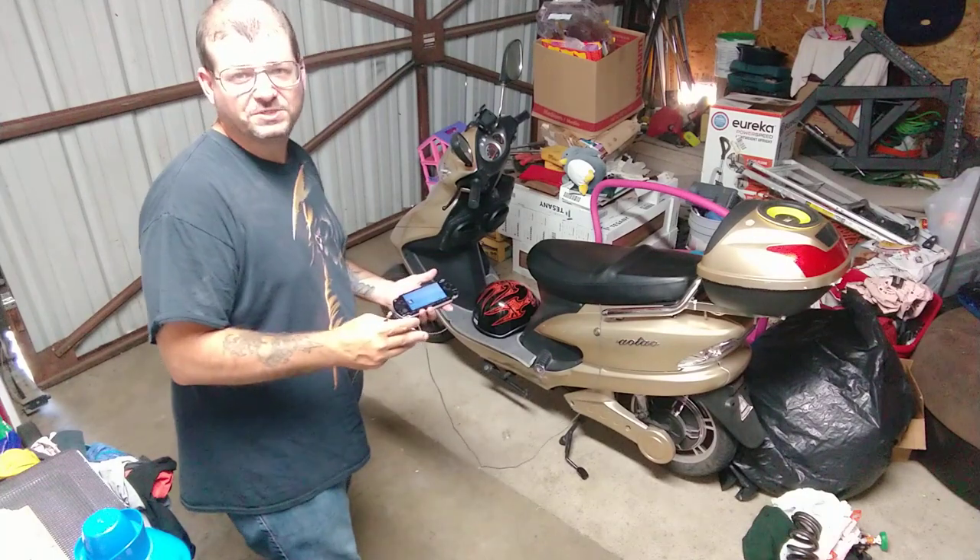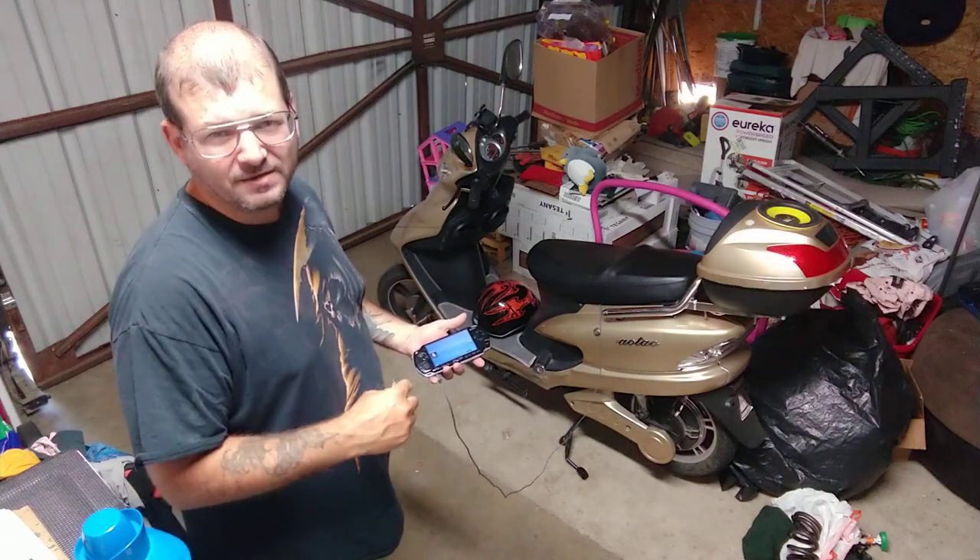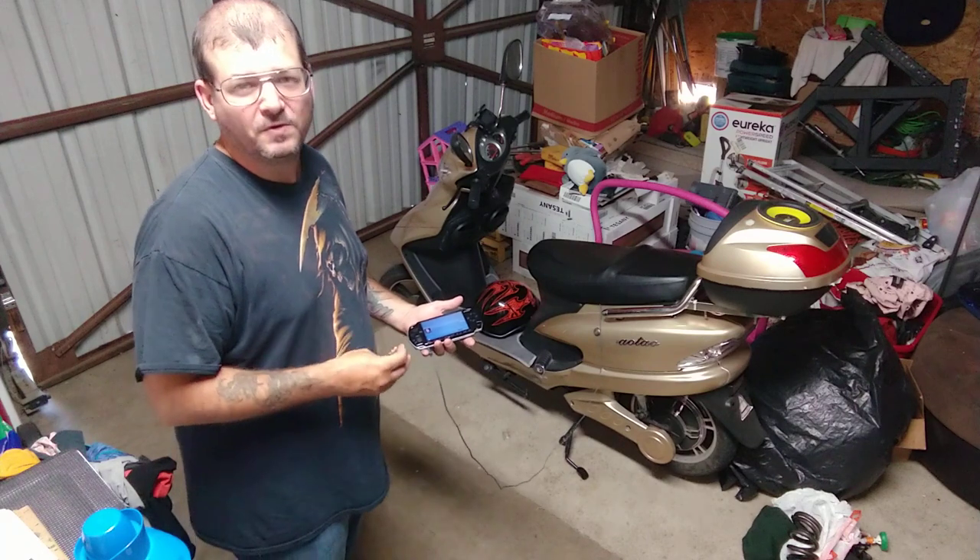This whole project took me around five to six hours — doing the cutouts, measurements, and installation of all the wiring.